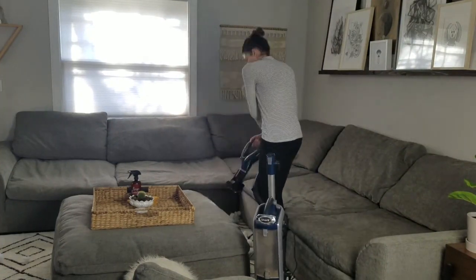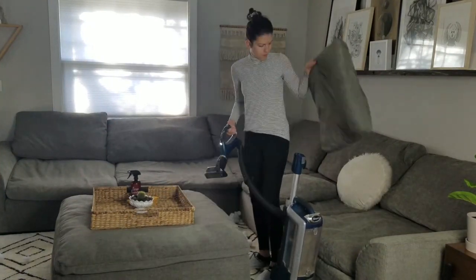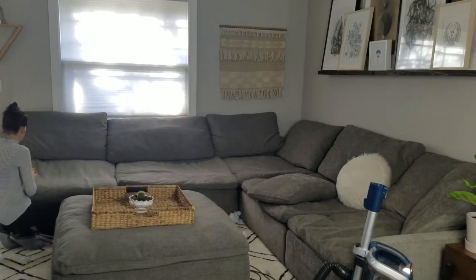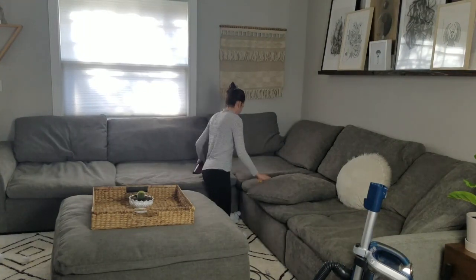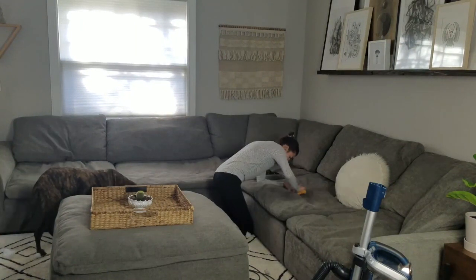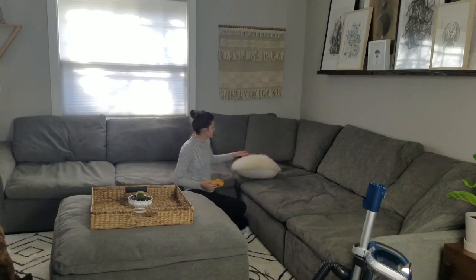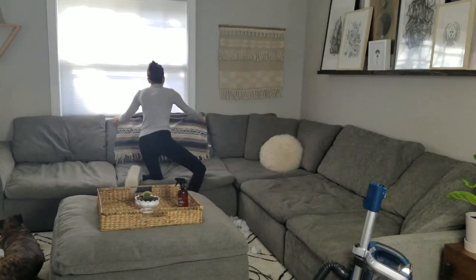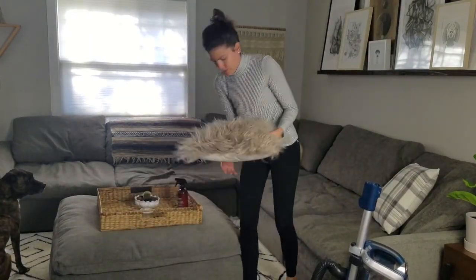Next I vacuum and clean all of the throw pillows and the actual cushions of the couch. I try to vacuum every throw pillow before putting it back, but first I spray and wipe the cushions down. Don't get them too wet, but if there's a spot of crusty food or something, spray a little more and scrub it off with a rag. I also spray and wipe all the throw pillows since most can't go in the wash — same process as the cushions, just a smaller version.